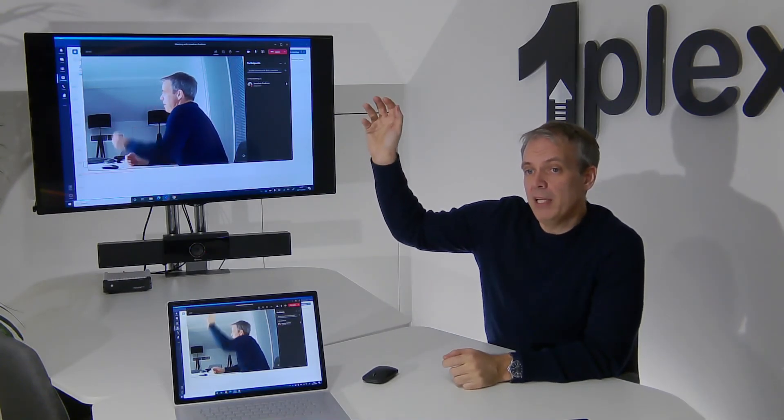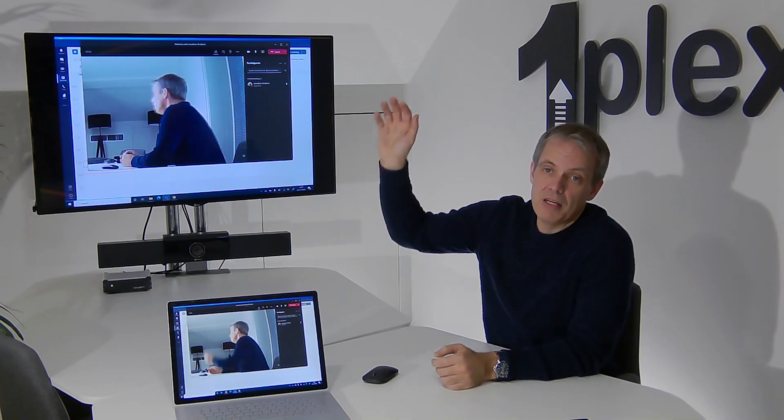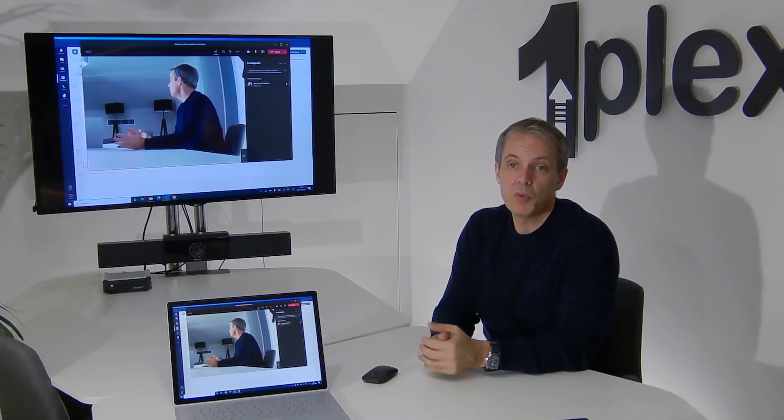It stacks up really well. We've looked at other solutions - the Barco solution, the Mersive solution - and arguably I would say this BiAmp solution in terms of performance is probably as good as any of them. We've got to remember that BiAmp are doing this using software on the laptop, so they don't have the hardware dongle that Barco have got. Repeating this test a few times just gives you an idea of the kind of performance we might expect to see.